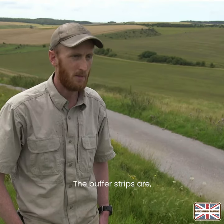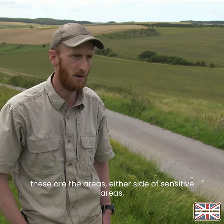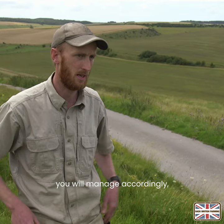What is a buffer strip? The buffer strips are, as you can see behind me, the areas either side of sensitive areas, whether it's water or others, that you will put in place and manage accordingly so you won't have any input. The idea is it's creating a safe zone so that any effects of diffuse pollution would stop at that point or would be absorbed by the buffer strips.